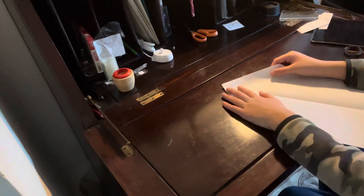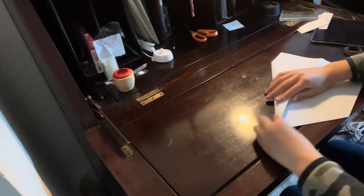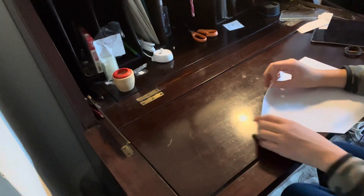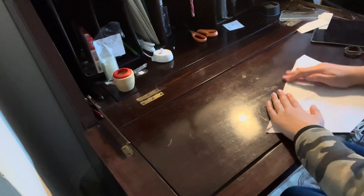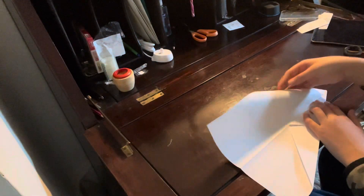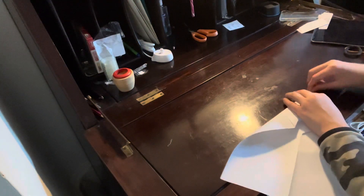Now what you want to do is flip it and fold it like this, so make this bit align with this bit. Now fold it like this bit — it's technically the same thing on this side.